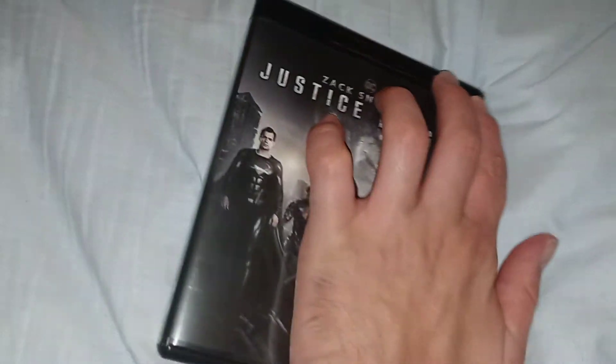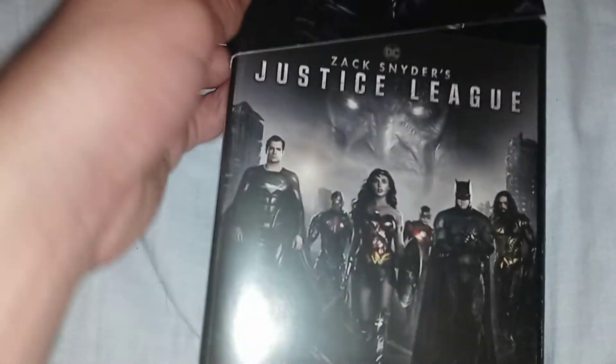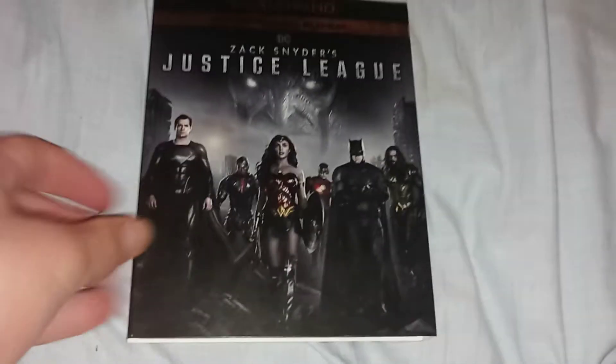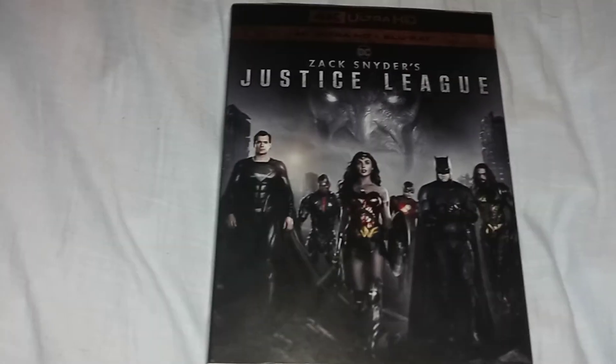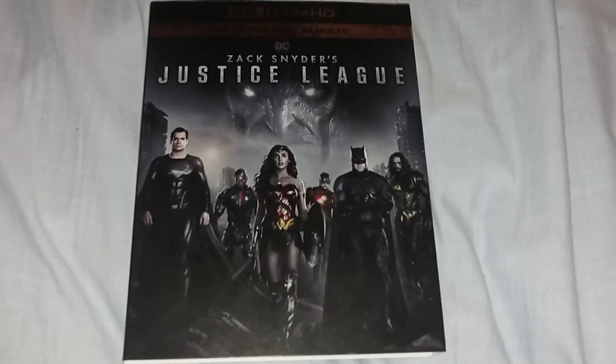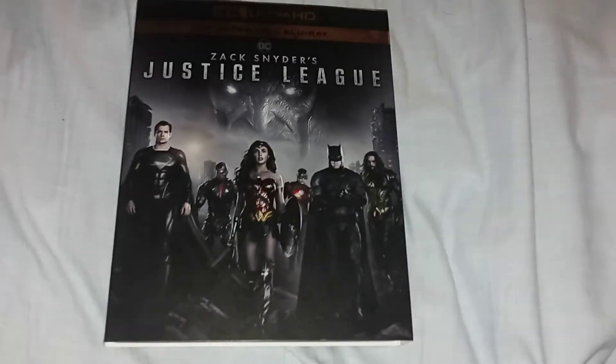Alright, so that's my unboxing video for Justice League: The Snyder Cut. It looks really cool — I might watch this again sometime. That's it for my unboxing video; I will see you guys later, bye!